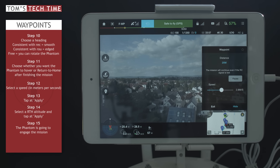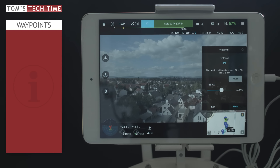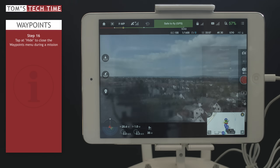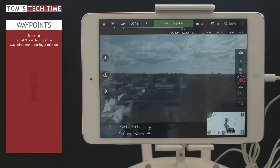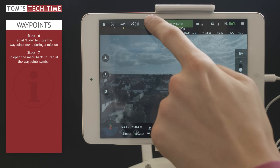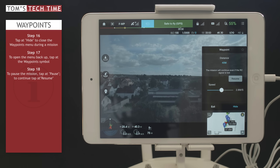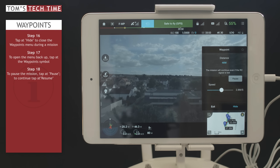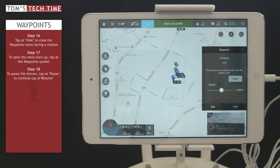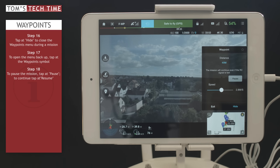As you can see, the copter moves towards the first waypoint. If you'd like to record footage meanwhile, you can tap Hide and then tap record, or take a photo. To return to the waypoints menu, tap the icon up top. You can always pause the mission by tapping Pause, which means the copter will hover in air. You can also tap the map and zoom in to see the copter moving. Let's get back to the live view.